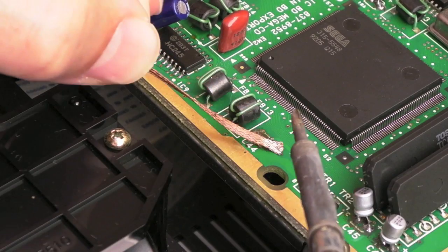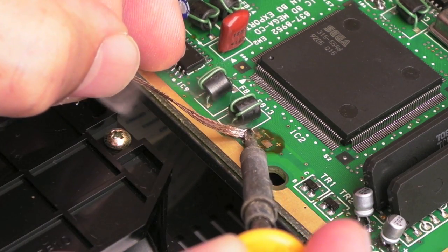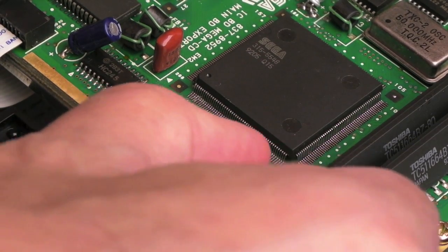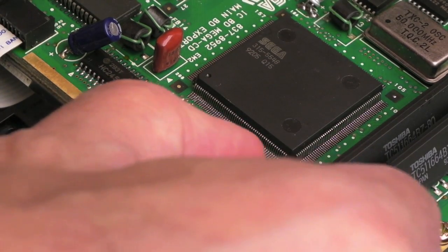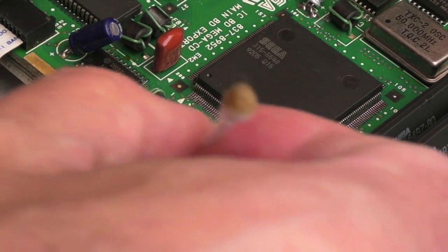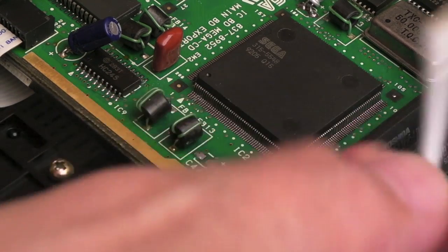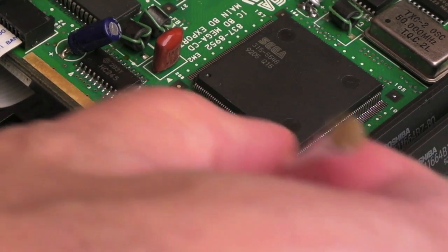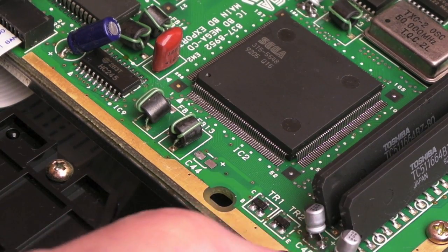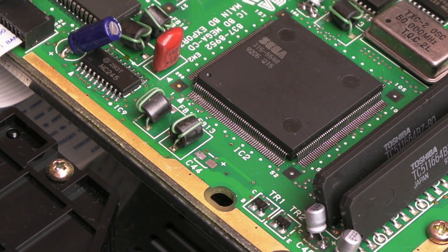I've got a bit of solder braid and some flux — let's clean these pads up. You can see those are pretty clean actually. When these had previously been replaced they had leaked, so I cleaned up with a bit of vinegar and cotton swabs, then IPA to neutralize the corrosion. The corrosion was dealt with and hasn't come back — those pads are okay. The ones still there look mucky because they've got flux on them and you can't get a cotton bud in and around them.